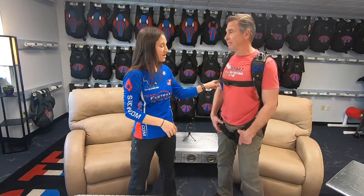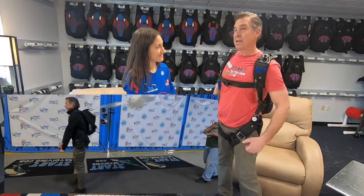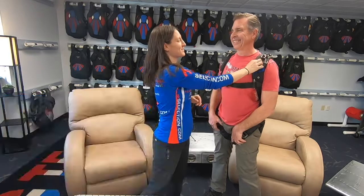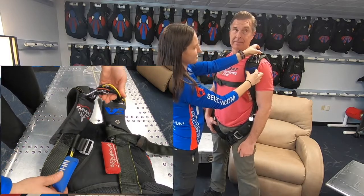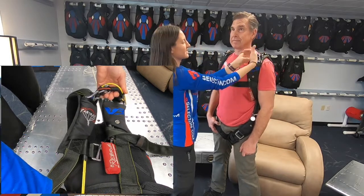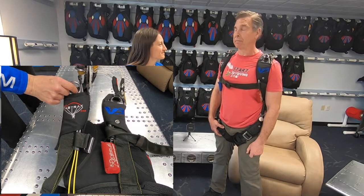We're talking about cutting away the main because we need to get our reserve parachute out in an emergency. The red handle is for deploying the reserve. We've gone over the risers and the three-ring release system which has that cable connected to it. You'll see this cable goes into the housing, and when that handle gets pulled this cable comes out, the three rings release, and that whole parachute goes away. It works every time.